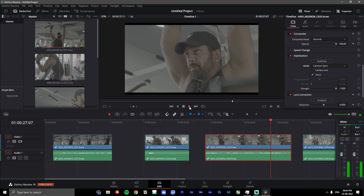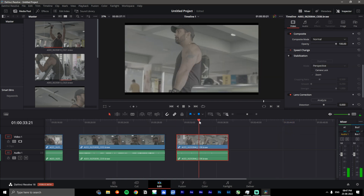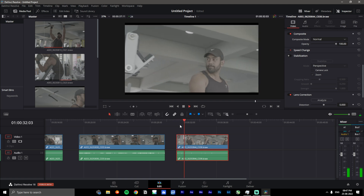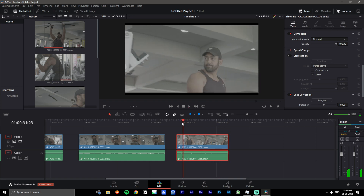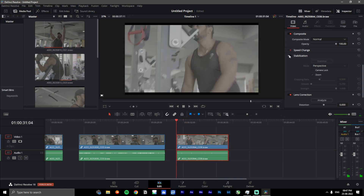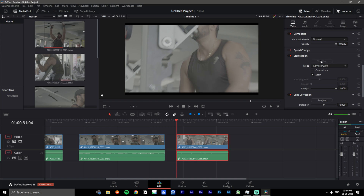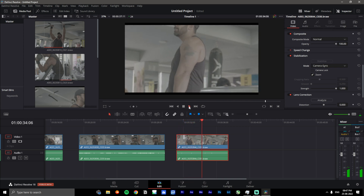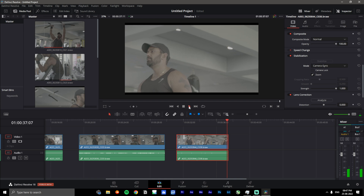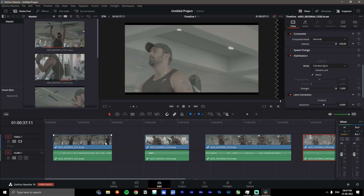Moving on to the last footage on the timeline — there's not a lot of movement in this one, but I do move the camera around quite a bit from one position. We go back to stabilization again, click 'Camera Gyro,' click 'Stabilize,' and let it analyze the footage. We can definitely see some improvements in the final video file — it does look a lot more stable.